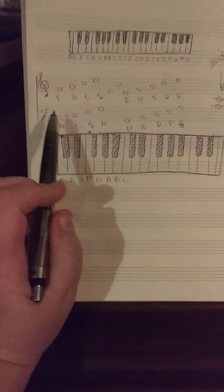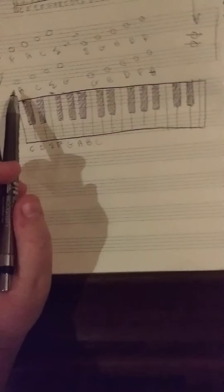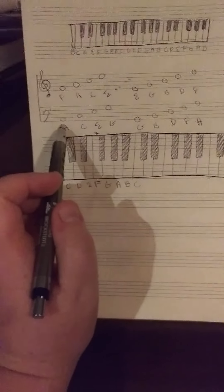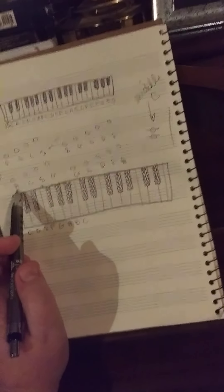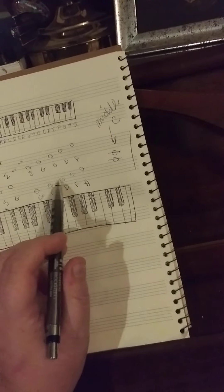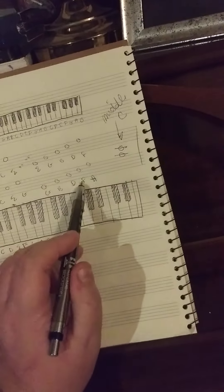Now then, your bass clef. This is where you're going to write your tenor, your bass, low instruments — tuba, etc. You'll see on your spaces, you have A, C, E, and G — All Cows Eat Grass. You can also say All Cows Emit Gas. Then you have G, B, D, F, A — Good Boys Do Fine Always.